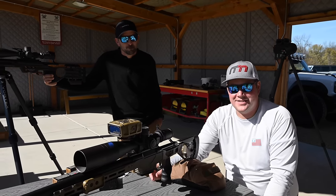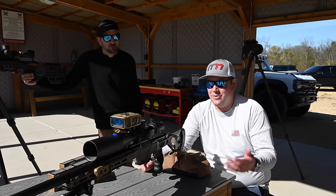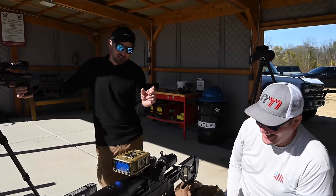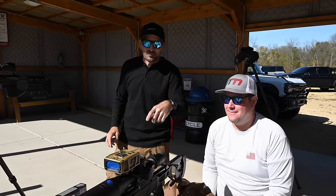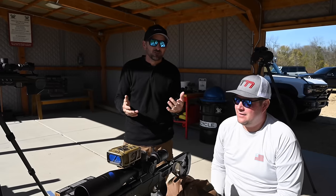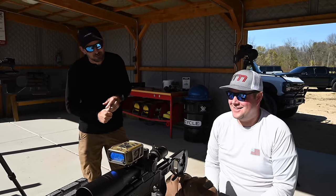Tucker got this all dialed in for us already, so we're going to start off this video by showing you a quick how-to dial it into 400 yards, how quick it works, and if we did things right, it should hit. It really shortens the time frame in which you can find a target, range a target, get your ballistic information, and engage. Once you fine-tune the process, you can push the button on the remote, get the range, and shoot within just a couple of seconds versus having two or three pieces of kit. It really streamlines that process, so Chuck's going to shoot a little for us.